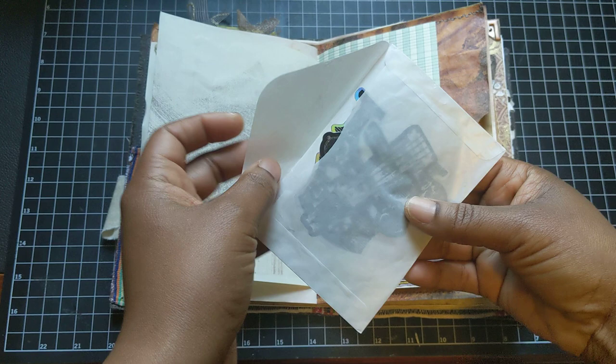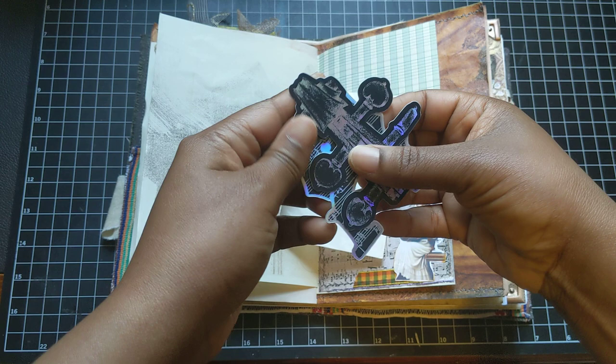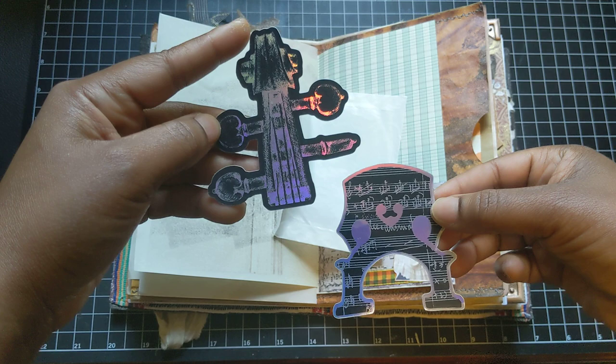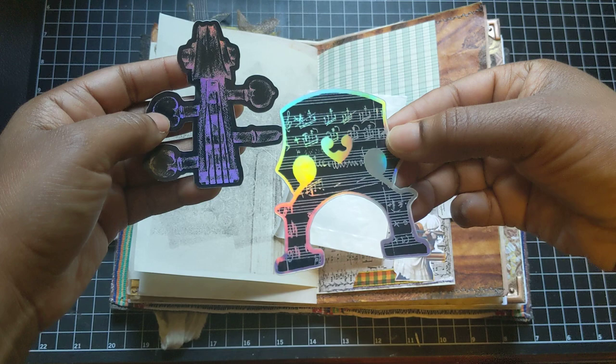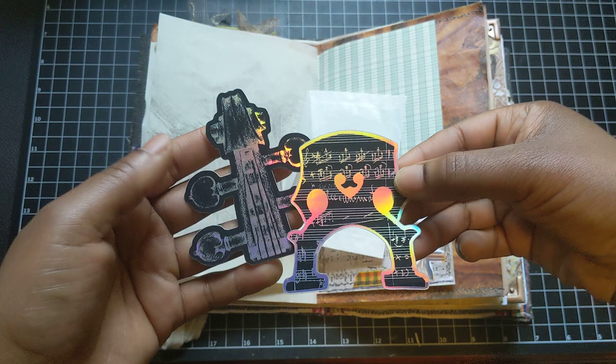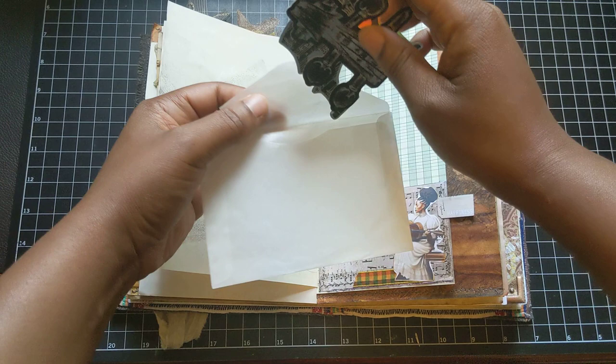And I've put this glassine envelope of stickers made by fellow cellist Megan at Inker Mezzo on Etsy, and they're holographic. Really, really cool. This is the scroll — the very top of the cello where the pegs and the strings get attached. And this is the bridge that holds the strings, kind of in the middle of the instrument. So really, really lovely stickers.